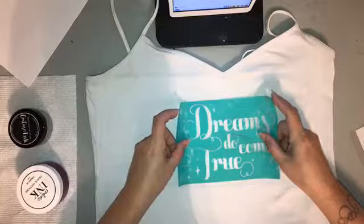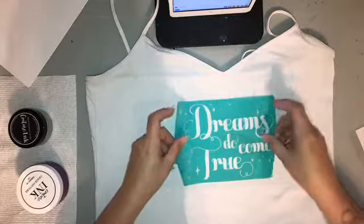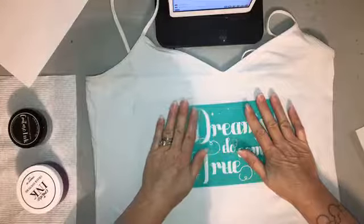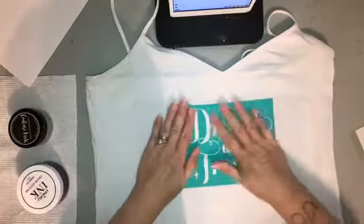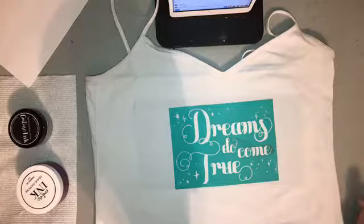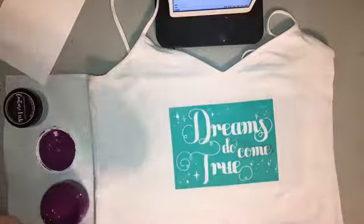I'm just eyeballing the placement like I always do — I'm probably should be more accurate, but nine times out of ten it works out. I'm pretty centered and straight. I'm Disney obsessed — we actually have a Disney Vacation Club and try to go every year. I even did my honeymoon there. It is truly the happiest place on earth, so this transfer is perfect.